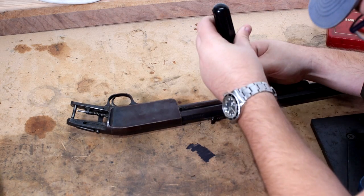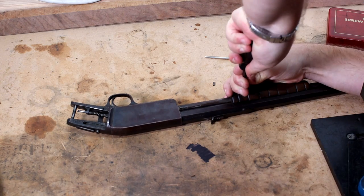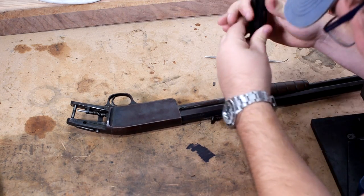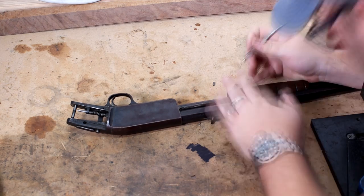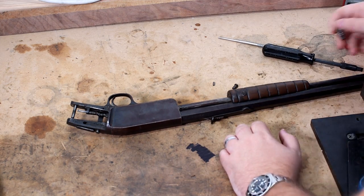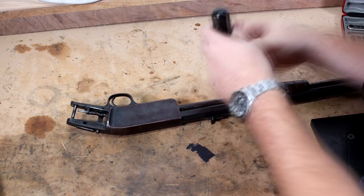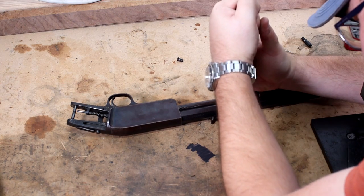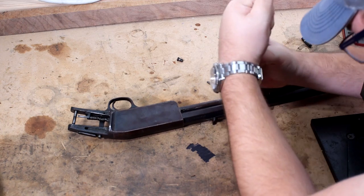Another one on the other side. That one's tight. I'm going for a slightly smaller bit to get a better bite right there. Remember — a lot of downward pressure while you're twisting. You don't want to strip this screw out.